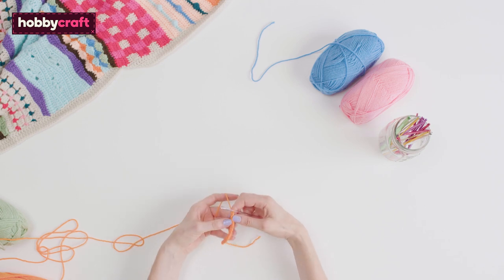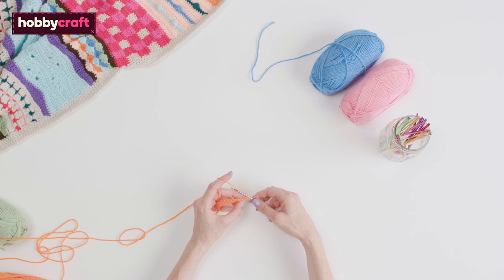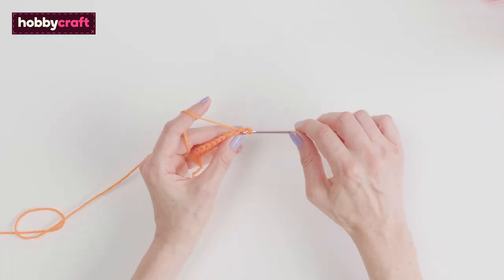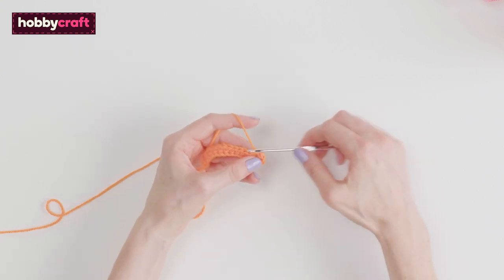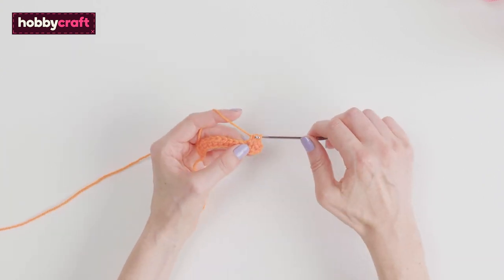This is a really easy stitch that is just trebles and doubles. Start by chaining one and then in the first stitch work one treble. Alternate between the treble and the double all the way along.